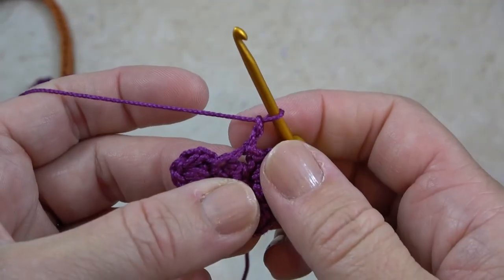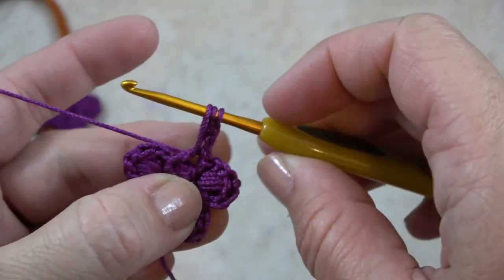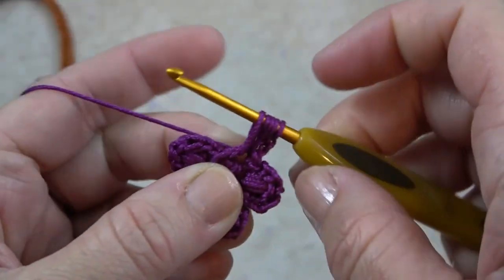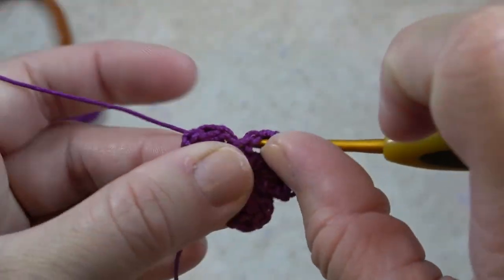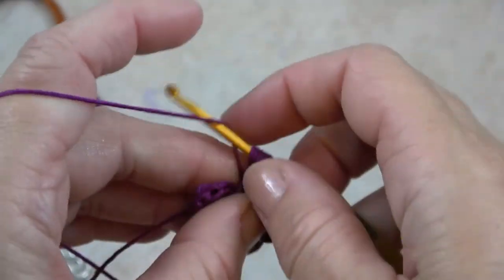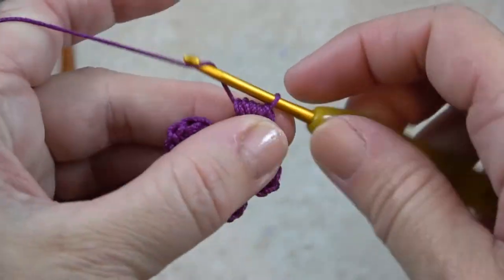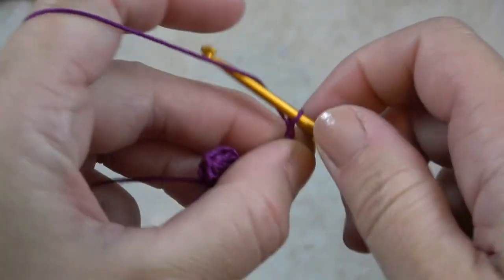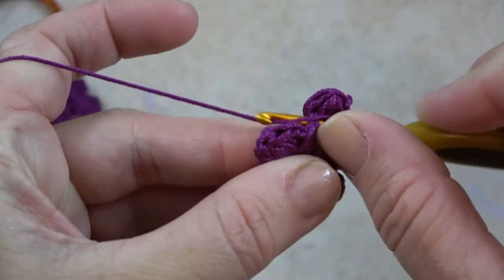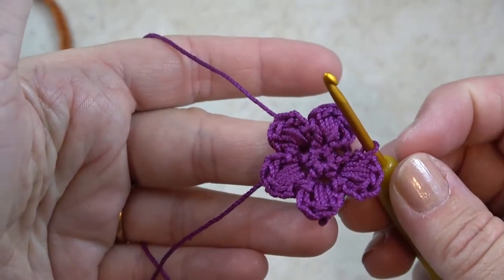Now I'd like to show you how to do the puff stitch with the thinner yarn — the cotton thread. I've done my four petals and I'm going to do the last petal. Here's the last stitch — I'm going to slip stitch into that; every petal starts with the slip stitch. Then chain two, yarn over, put my hook into the stitch, yarn over, pull up a loop about a half-inch long. Do that four more times for a total of five. Then yarn over, pull through all eleven loops, chain one to lock the puff in place, chain two more to get back down to the bottom, and put my hook right into that same stitch. And there — my puff stitch flower is complete.